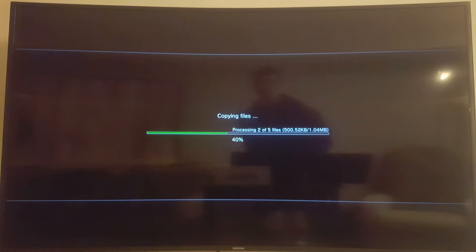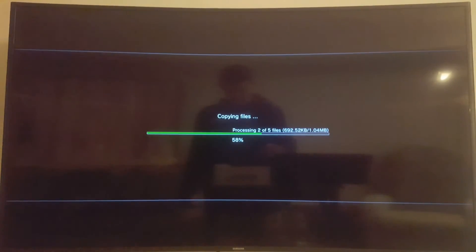So I can go back into the program and choose unlock settings, and I can go and change my network settings or change the update file. It will be interesting to see what the PlayStation says when I try to do a manual update. I wish this would just speed up — I'm going to pause the video here and come back when it's ready.